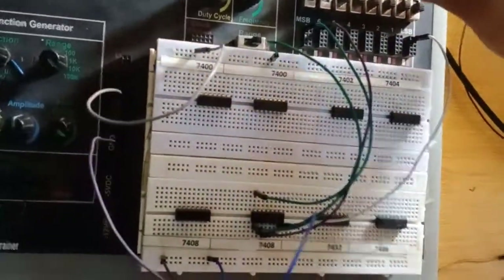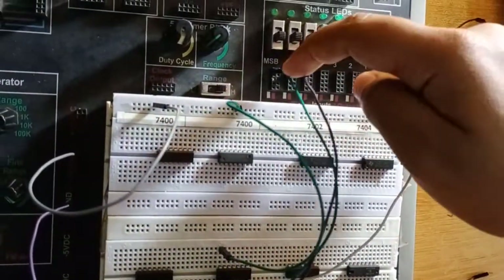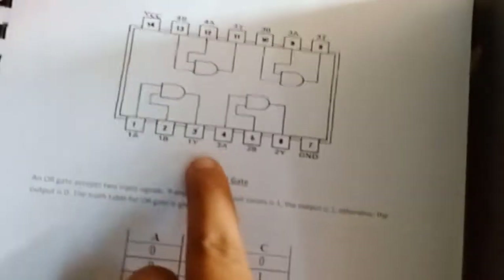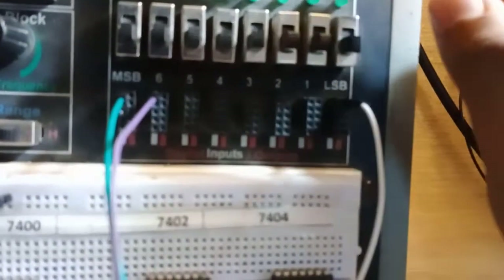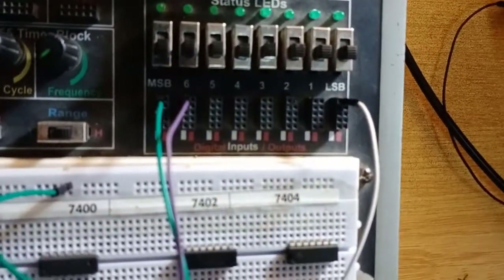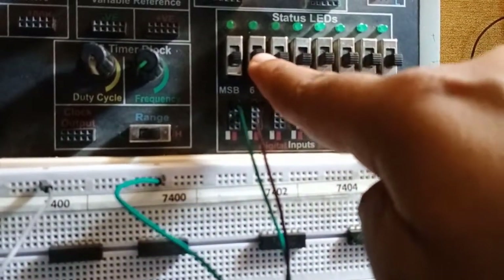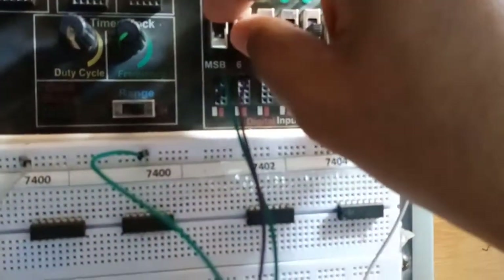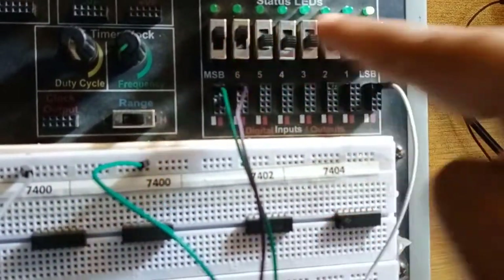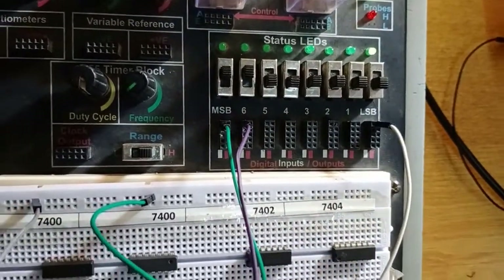The inputs are connected to the MSB and 6 panels, and the output for the first gate is at pin 3. I've connected a white wire from pin 3 of the IC to the right panel of the LSB to check it on that LED. Now I'll verify the AND gate truth table: turning on only one input shows no change in output; turning on only the other input also shows no change. Turning both inputs on — the output LED turns green, confirming the circuit works correctly.